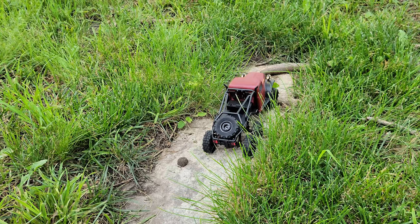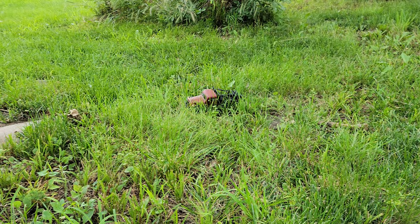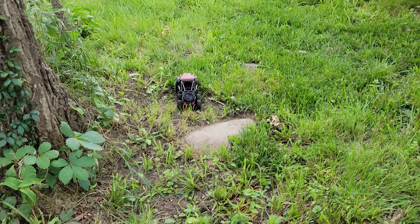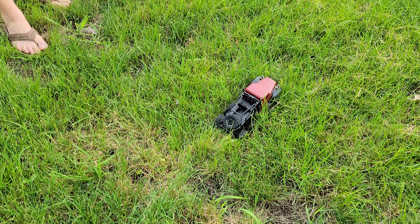These 1/18th rock crawlers are super nice because you can do them inside if it's rainy, or outside if it's gorgeous. When it's windy and you want to be in the air but you can't, they work really nice for that. It's definitely not fast - so if you're looking for speed, this would definitely not be the best choice.